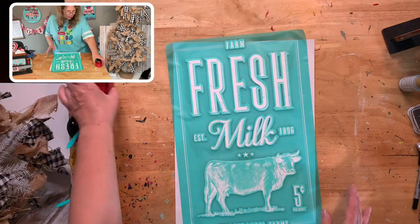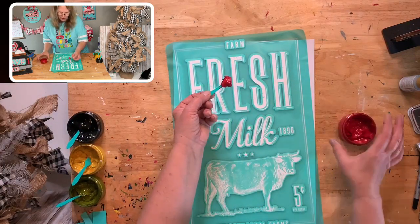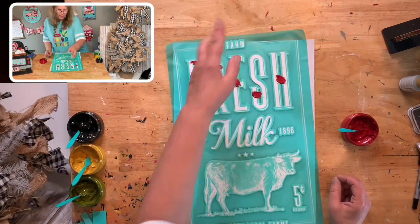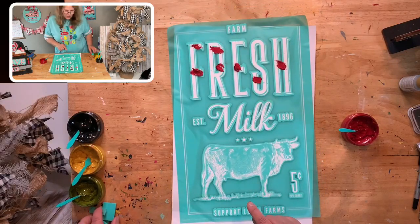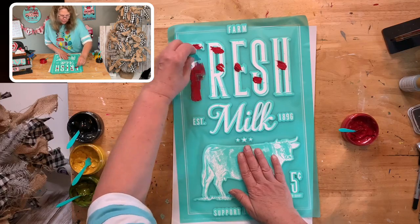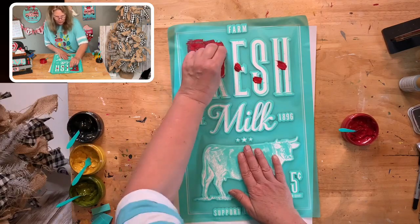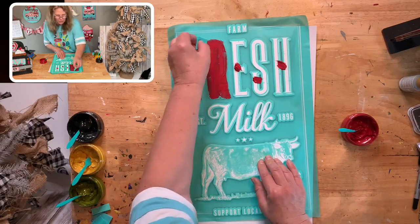All right, we're good to go. We're using cherry for the red — farm fresh, we'll do that. I'm going to try not to get any on this outside border. Actually, let's do the farm part in black because down at the bottom I'm going to do that in black too. That way it won't matter if I get any of it onto the border. All the little words we'll do in black.